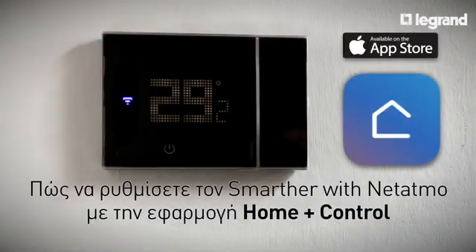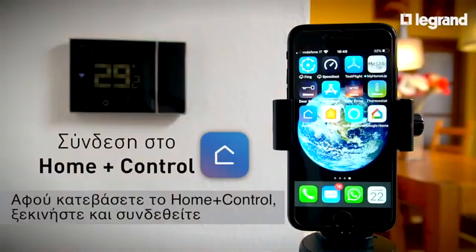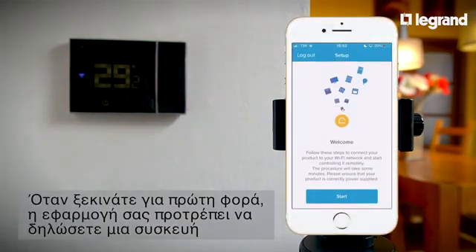How to configure the Smarter with Netatmo thermostat using the HomePlus Control app. After HomePlus Control has been downloaded, launch it and log in. When the app is first launched, it prompts you to add a device.